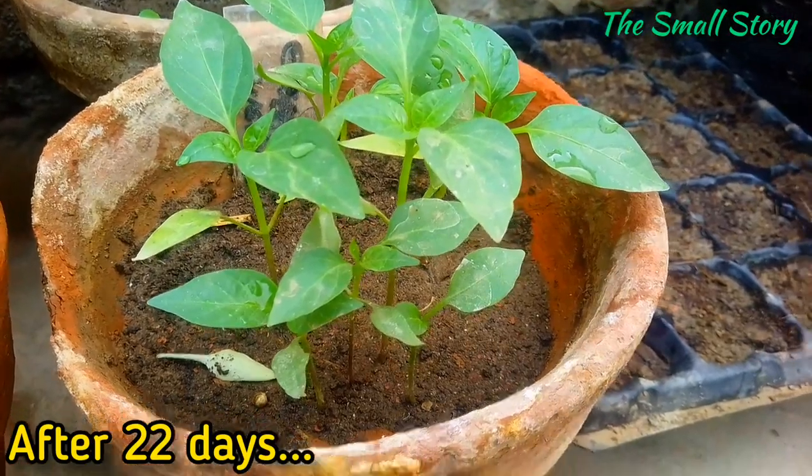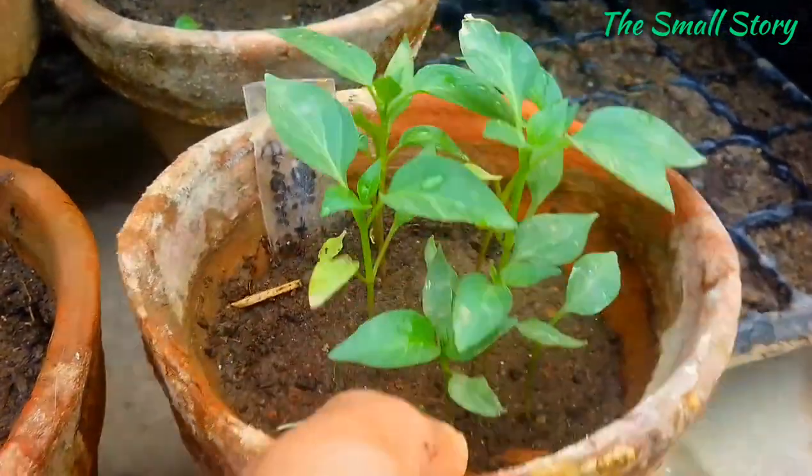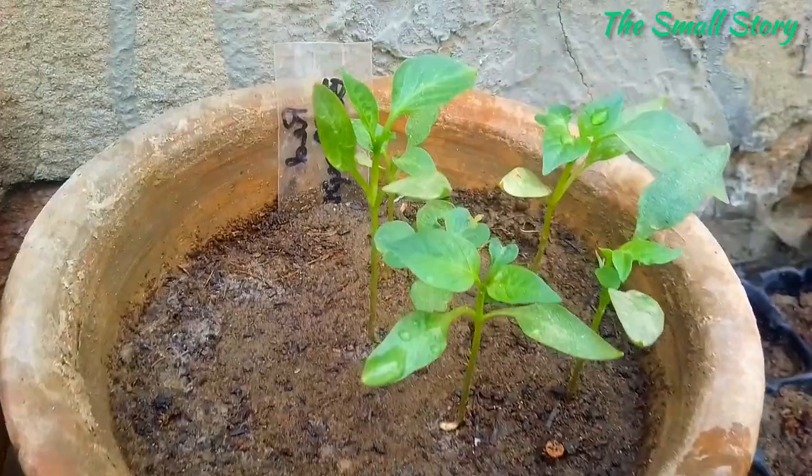After 22 days, the growth of bell pepper plants is very fast — they have grown up to three inches in height, which means they are ready to transplant. You can put them into a bigger pot at this point.